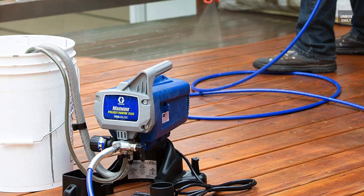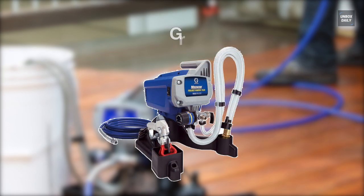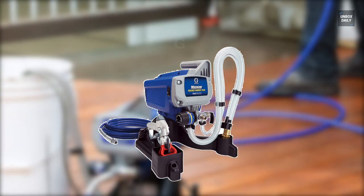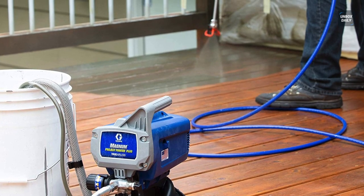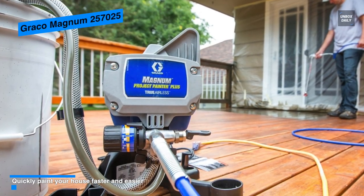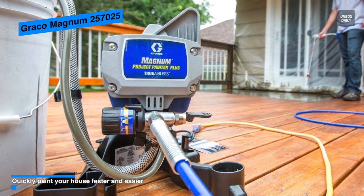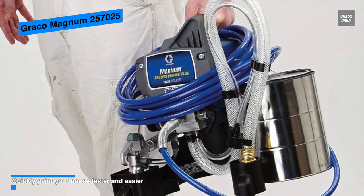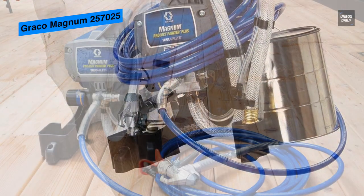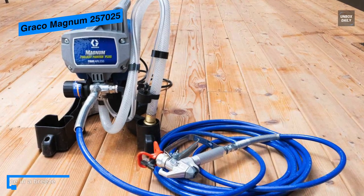Our list begins with the Graco Magnum 257025. If you're planning on tackling larger home improvement projects, this Graco Magnum 257025 Project Painter Plus paint sprayer will be the right option. Coming with fully adjustable pressure, it can give you ultimate control of paint flow for any project size, while its RAC 4 switch tip allows you to reverse the tip when clogged to keep you spraying.